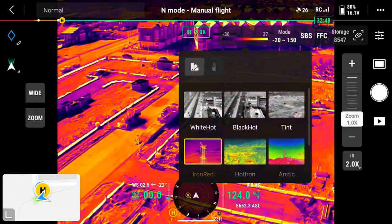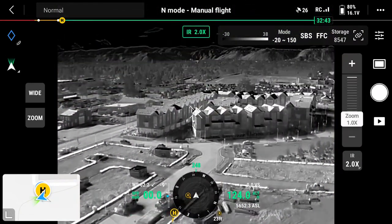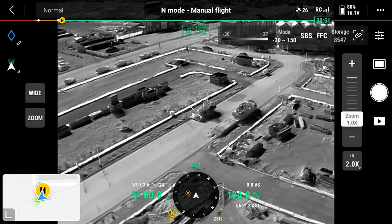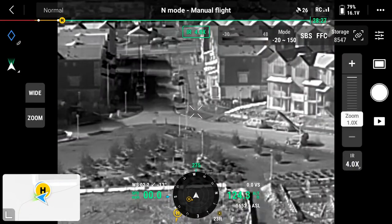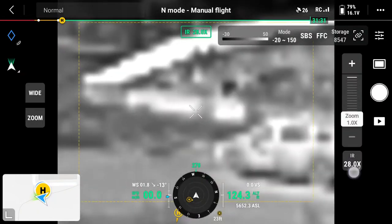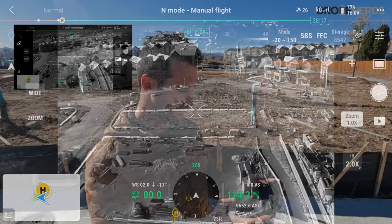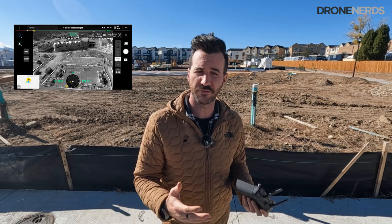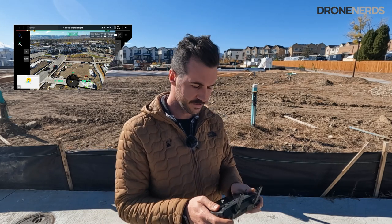Let's change the color palette — let's go over to white hot. I always like this one; it gives a little bit more definition. And with this you also have a zoom capability — you can zoom in on thermal. Look how far we can go: 28x — that's insane. Just fantastic. To wrap up, just wanted to show the interface of switching through a couple of different cameras. We're going to go back to wide — right back over. Awesome stuff.